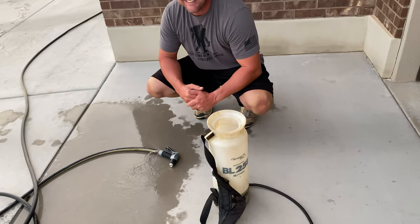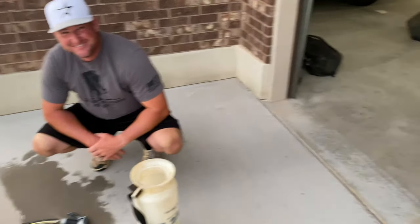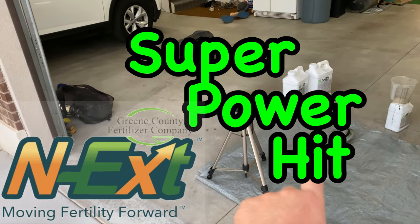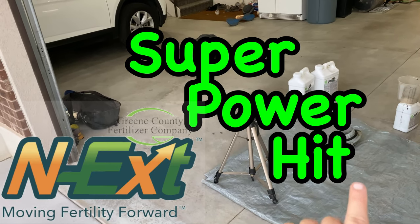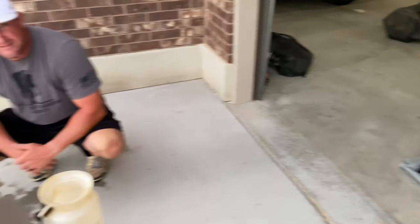Welcome back to the Greener Lawn. Today we are going to break his cherry on putting down some Next products. He's going to be throwing down the Super Power Hit, D-Thatch, Aerate, and RGS. Stay tuned.